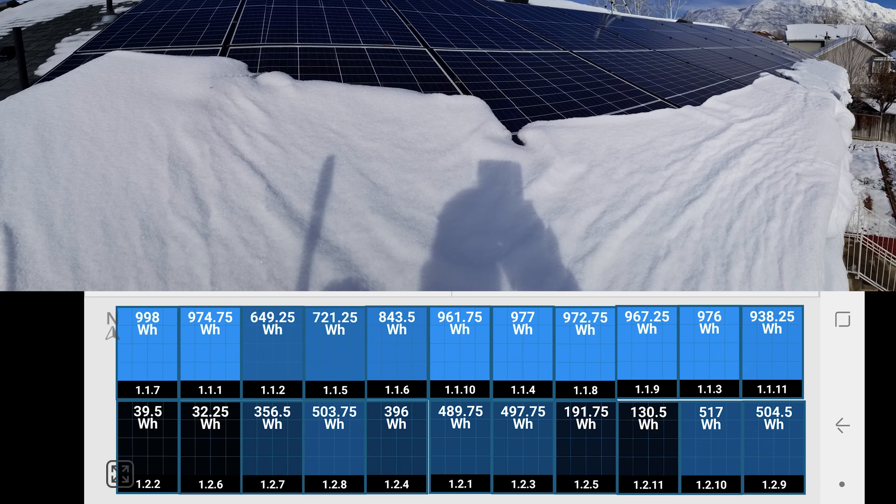Here you can see the individual panel outputs, and they vary based on the snow that day and how it slid off the roof. When it snows the weather will get really cold afterwards — I'm talking 15 degrees or even less — and if it's cold enough, that snow isn't going anywhere; it's just being held on by the gutter and the edge of the roof.